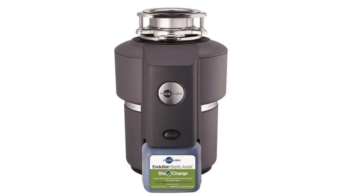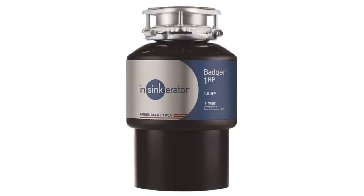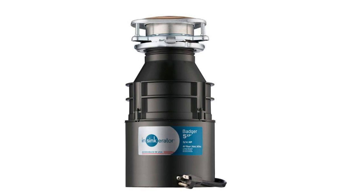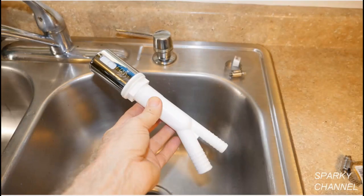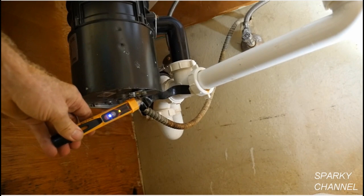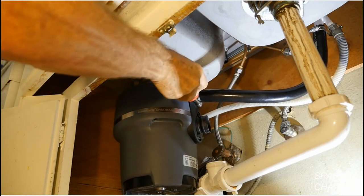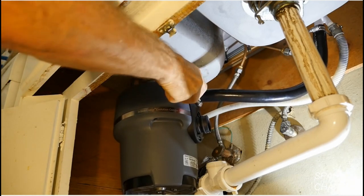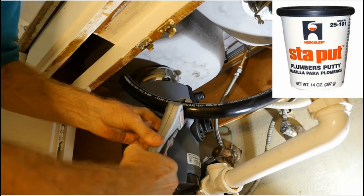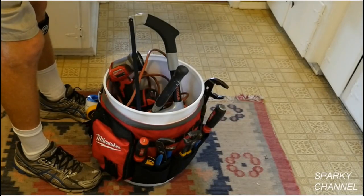I'll put a link in my video description for the InSinkErator compact garbage disposal, the InSinkErator septic system model, the top-of-the-line 1.1 horsepower Pro Series Evolution disposal, the 1 horsepower InSinkErator Badger disposal, the 3/4 horsepower Badger, and the 1/2 horsepower Badger. I'll also put links for both Kohler and Delta air gaps, the Klein voltage detector with built-in flashlight, the Milwaukee 11-in-1 tool (which includes the 3/8 and 5/16 inch nut drivers needed for this job), Wago lever nuts, the rigid plastic pipe cutter, plumber's putty, the Milwaukee M18 stick light, and the Milwaukee bucket organizer.